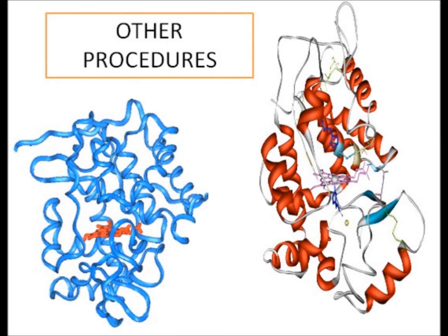The method followed here is the pyrogallol procedure. Also, the guaiacol peroxidase procedure can be followed. Thank you.